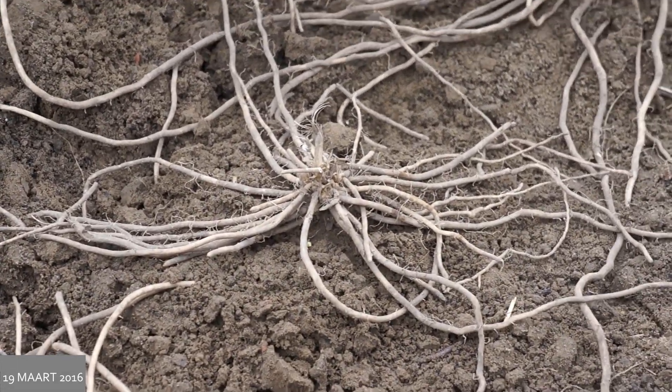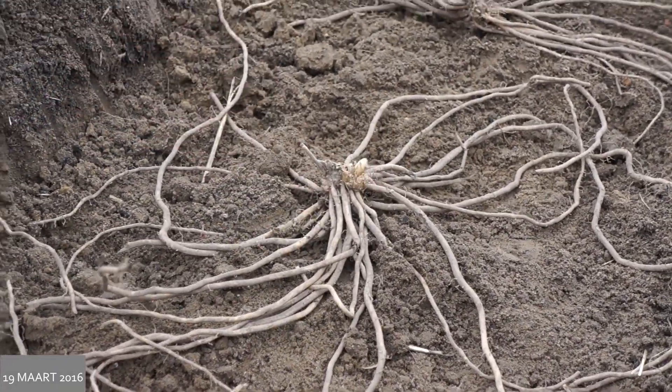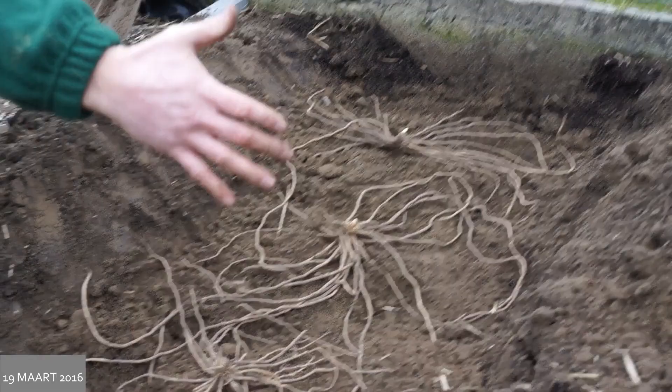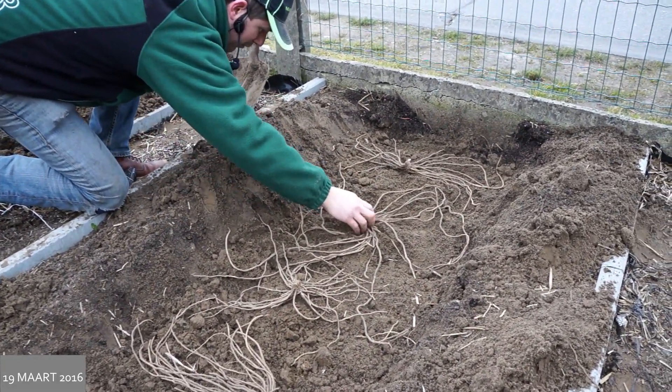Ik heb het hier ook gedaan. Ik ga het nog ietsje corrigeren. Zodat als we hier een berg maken, dat de asperges niet langs de zijkant doorgroeien, maar mooi naar boven.